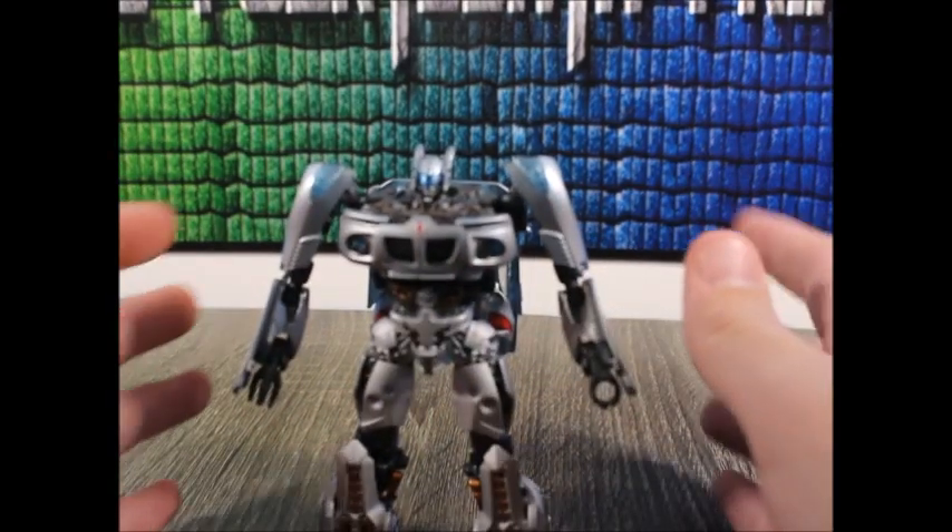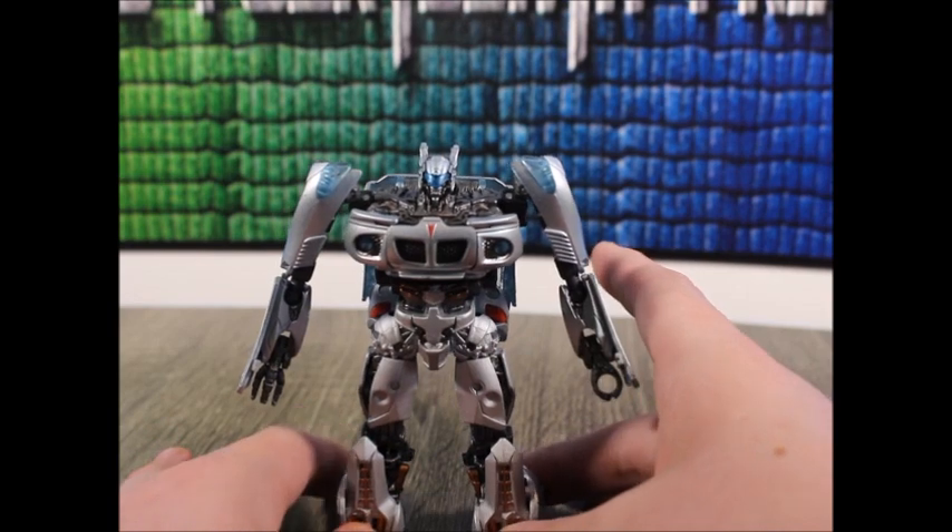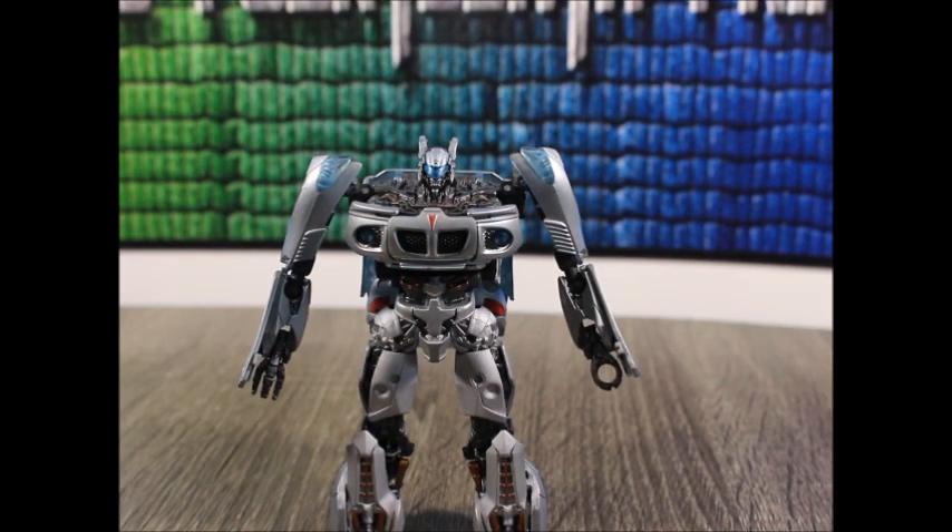But this is a custom review, meaning I'm not gonna show the transformation — I'm just gonna kind of show the figure and what I've done. However, since I haven't previously reviewed this figure, I will be doing a few other things like size comparisons and articulation, but still not transformation because I didn't do anything to the alt mode, so it's not worth showing.